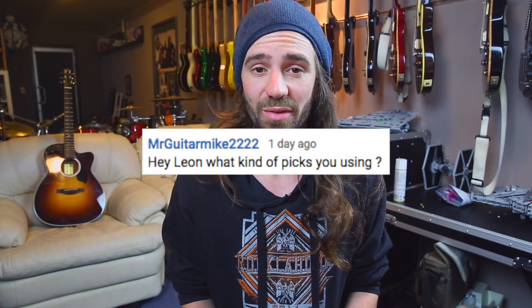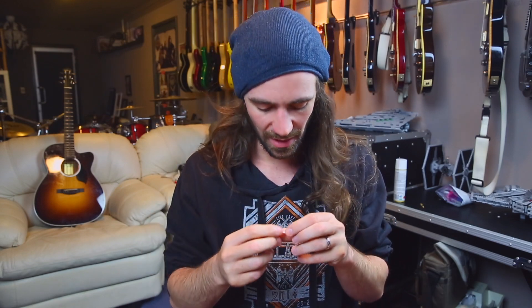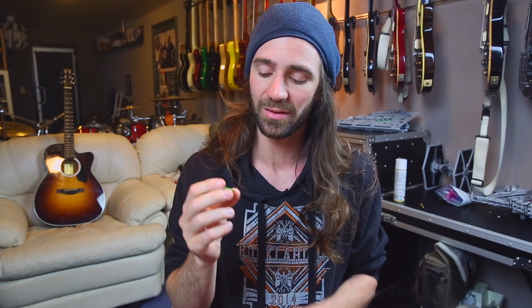At the moment for playing live and for lead playing, I use these Tortex Jazz 3s. These are the little white ones that are really nice to grip. It is a 1.35 millimeter version. I love the Jazz 3 — I've used every different version out there and these are my favorites. But for acoustic playing and especially for tracking rhythm guitar in the studio, I use the stock standard Tortex green ones, the one millimeters. I've totally worn off the little logo. So those are the picks I like to use.